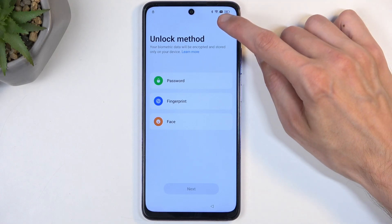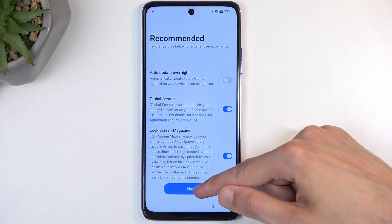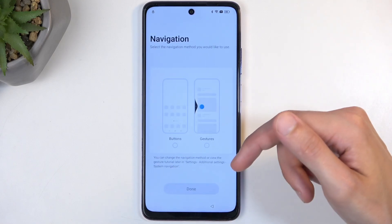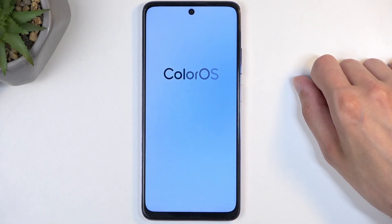Select Skip, then Later, then the typical Continue. Choose your navigation method and select Done. This will then take you to the home screen.